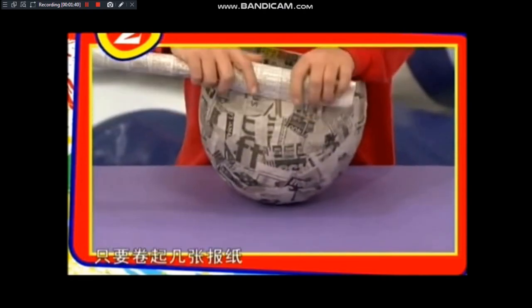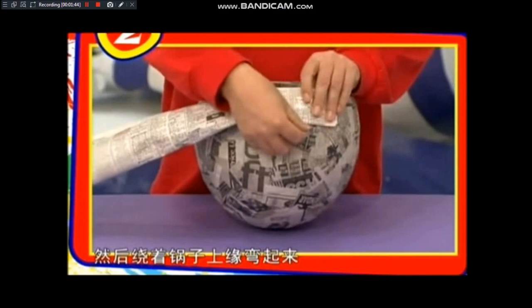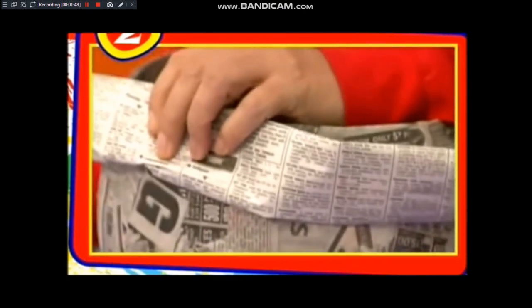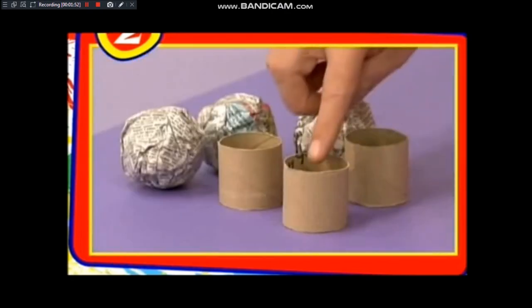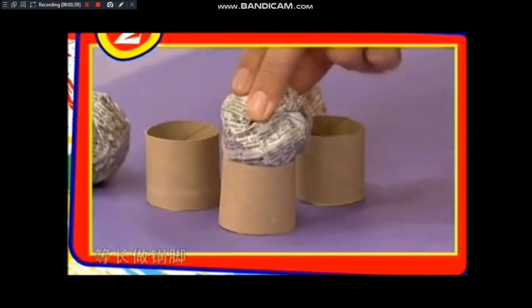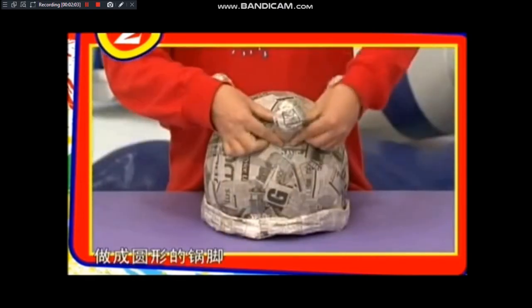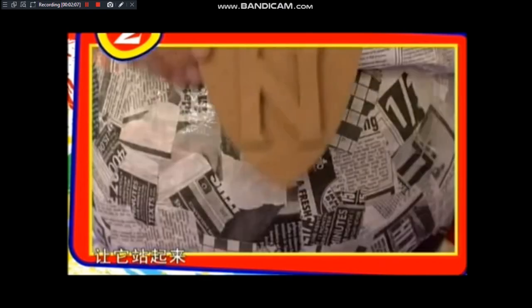要做出锅子上面边缘的环，只要卷起几张报纸，然后绕着锅子上缘弯起来，一边弯一边用胶带固定。这可能有点繁琐，但是不能停。然后把餐厅纸卷切成三段等长做锅脚，在每个脚上再塞报纸球，做成圆形的锅脚，粘在锅的下面，让它站起来。